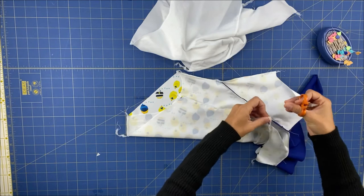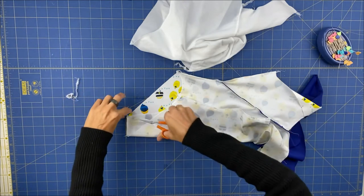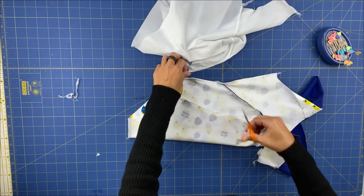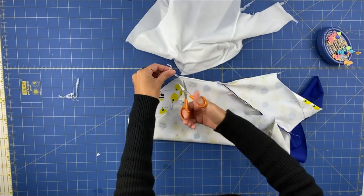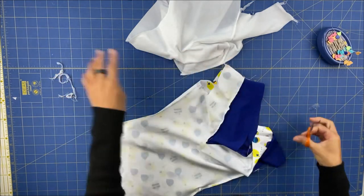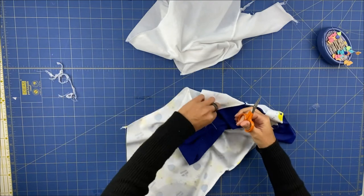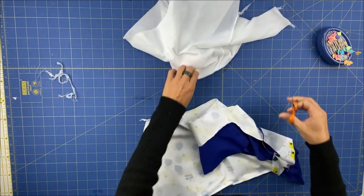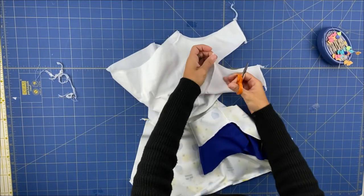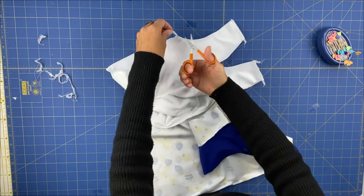Now that we have secured all these areas, don't forget that we haven't used elastic yet — applying the elastic is the next step. I'm just going to trim all the excess threads because when I go to my machine to apply the elastic I'd rather have this clean. This is optional, but you can do the same or not.